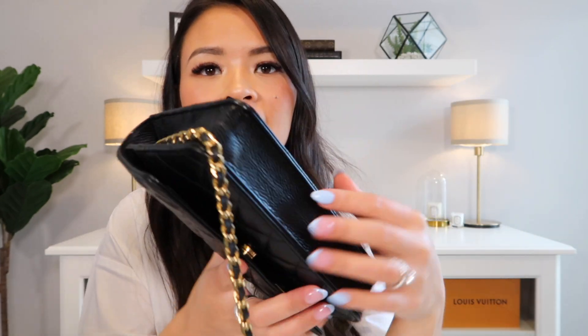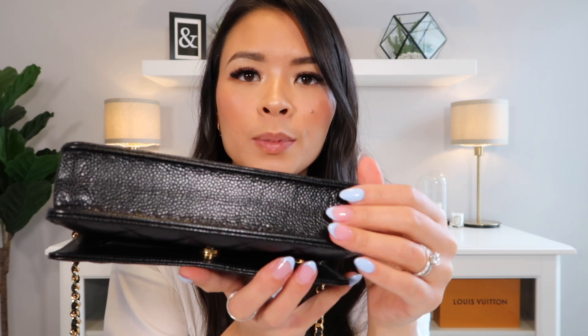I never had to worry if it was going to rain and I had to change my bag out because there was Vachetta leather or lambskin leather — anything like that. I never had to worry, so I loved that about this bag. This is what the bag looks like closed up with the base shaper inside. As you can see, the base shaper really helps it open up. It doesn't stretch it to the point where it's going to damage the bag or the leather, but it does open it up to its full potential so you can really fit things inside that are maybe a little bit larger.